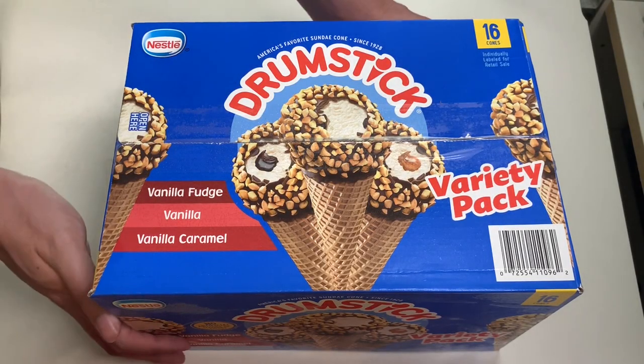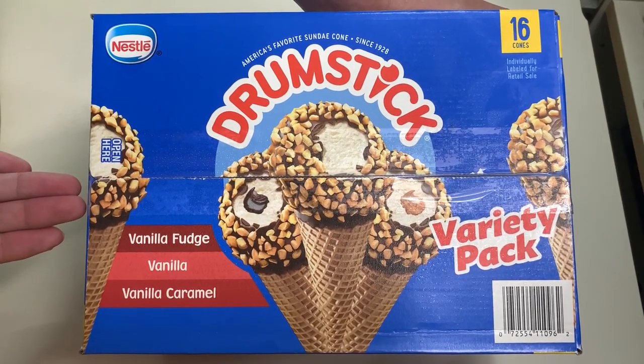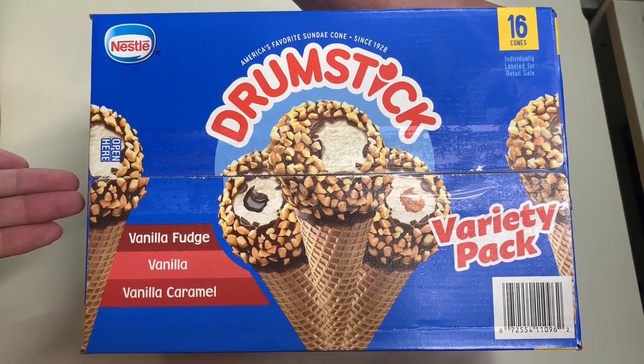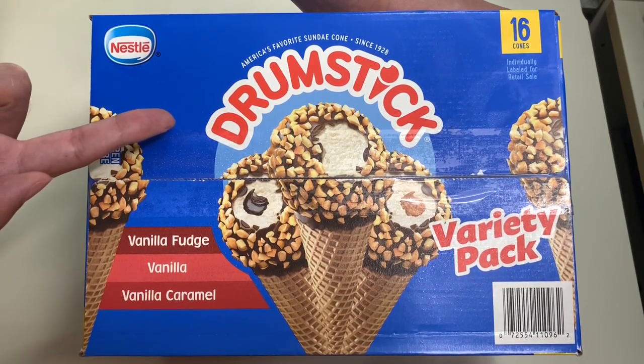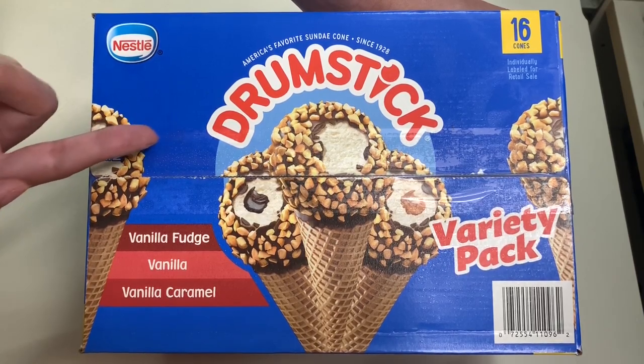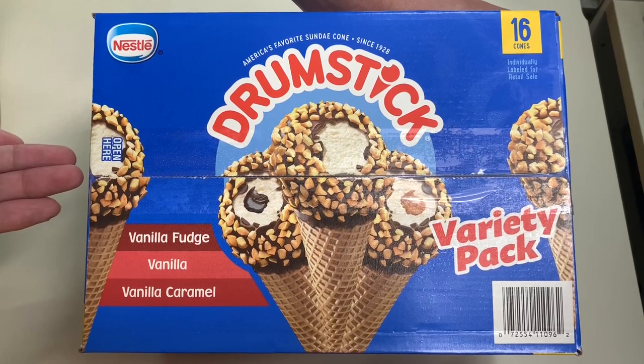Hello everyone, welcome to another episode of Unbox with Alex Trend. In this episode we are going to unbox the Nestlé Drumstick ice cream cone variety pack from Costco.